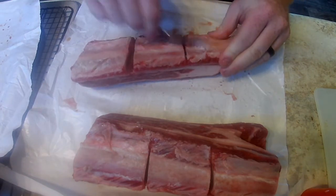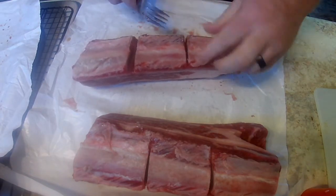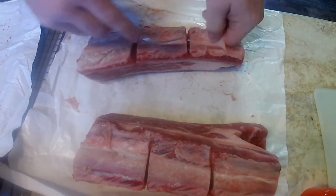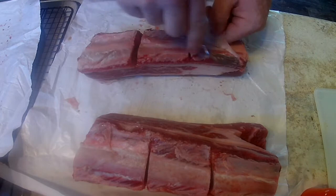Because if you start down here where the meat is, you're going to dig into the meat. It's going to be a little bit harder to get the full membrane off in one piece.